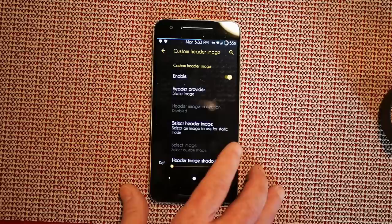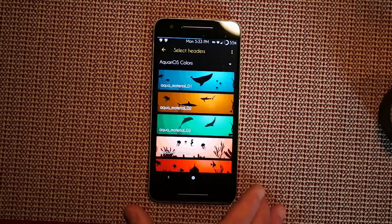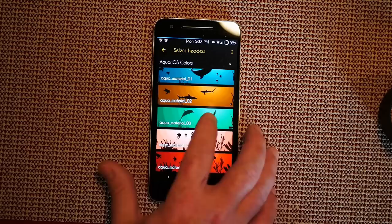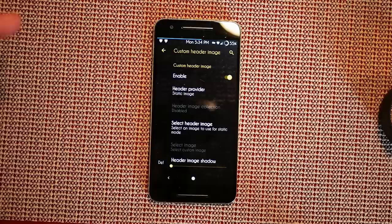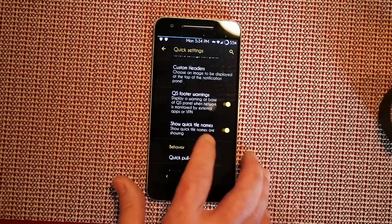Under advanced panel theming — custom headers, yes, enable it! Header provider — let's go static image. Select header image — oh my god, I'm just realizing this ROM has custom headers! Aquarius, awesome job. I'm going to pick an image, set the header image, and if I pull the quick settings down now I've got a custom header. That is awesome — I've been running this ROM for a while and I never even saw that.